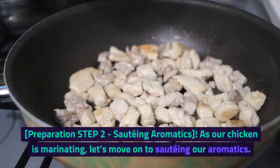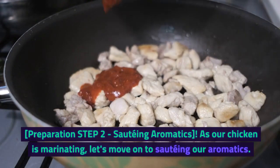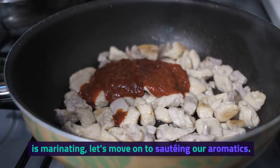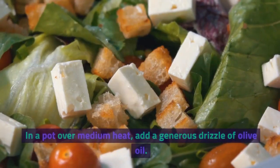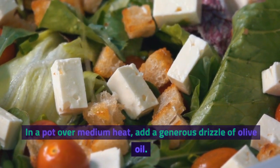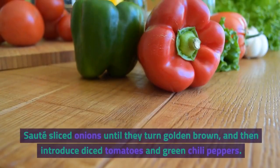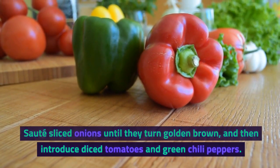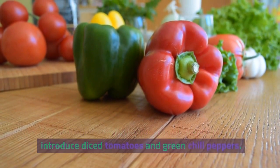Preparation Step 2: Sautéing Aromatics. As our chicken is marinating, let's move on to sautéing our aromatics. In a pot over medium heat, add a generous drizzle of olive oil. Sauté sliced onions until they turn golden brown, and then introduce diced tomatoes and green chili peppers.